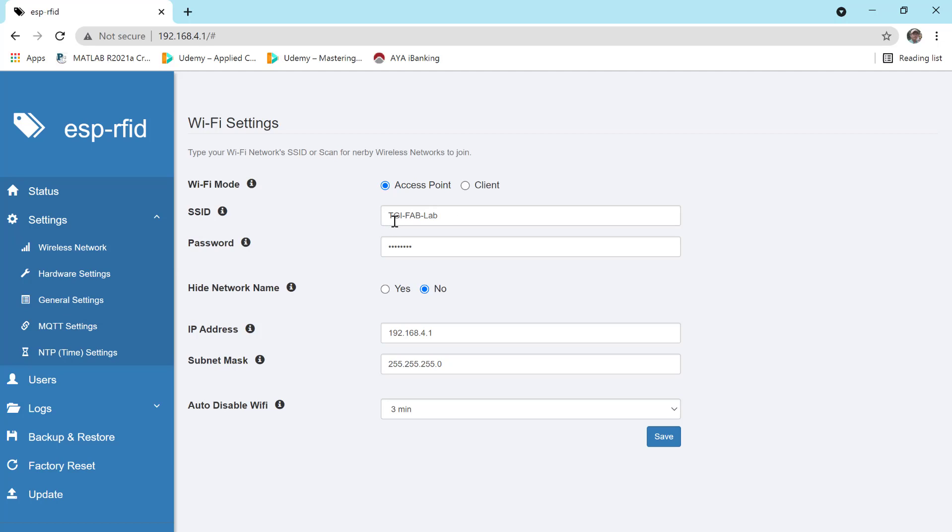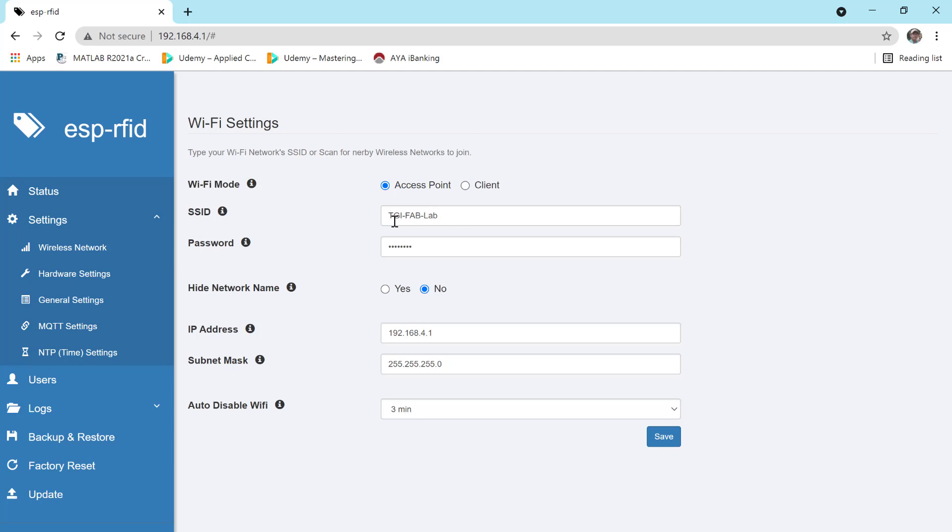Under wireless settings, set the access point number. The access point will broadcast on the configured IP. Go to the network config and set the power field IP for the access point.